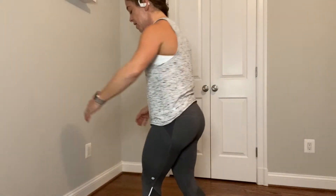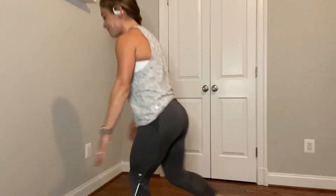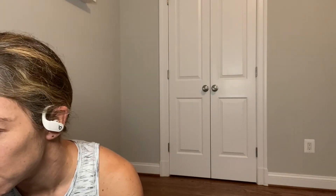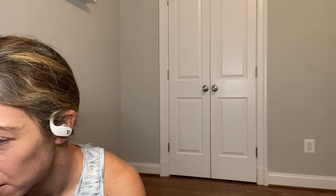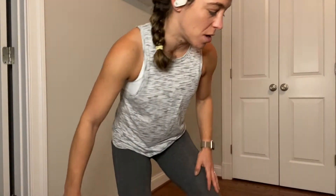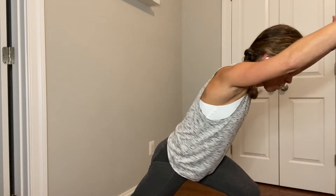Everybody stand up. Left leg forward, right leg back. Left leg forward. All good. Reverse lunge check. You got it. Ready? Hold it low. Hold it low. Ready? Power knees — go.